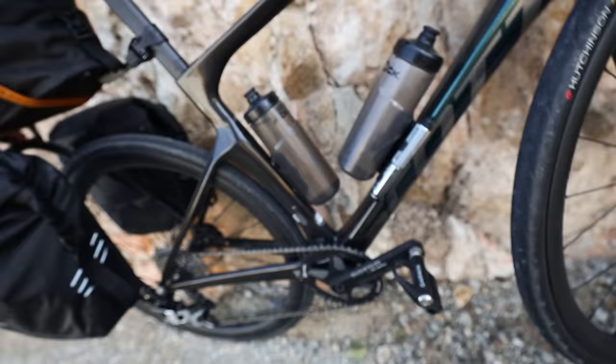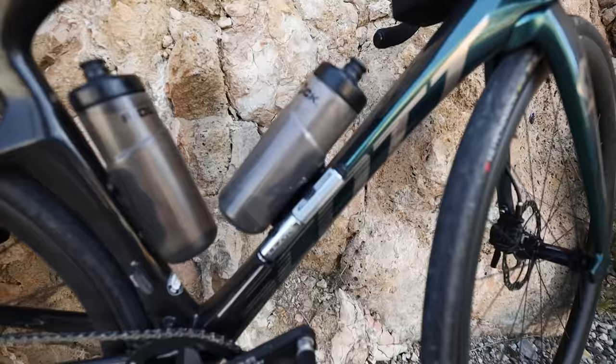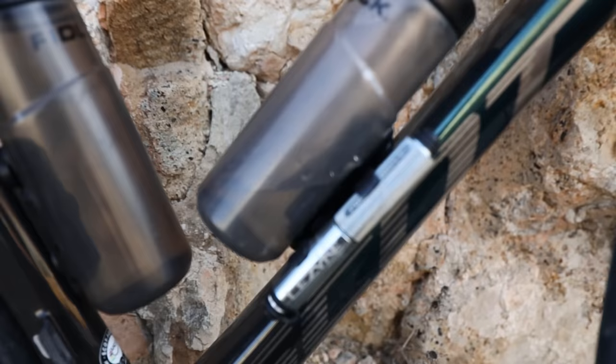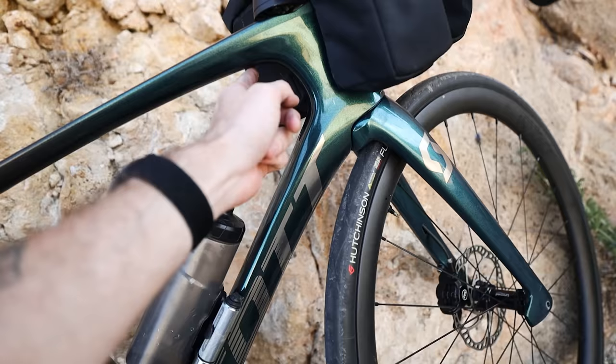Mounted to the frame I have two magnetic Fidlock bottles — these are 600ml. I tend to refill them in the morning and then usually I'm good for the whole ride, except on the really long days. There's also a tiny little design pump which does the trick. I would prefer my full frame pump but it doesn't fit that neatly inside the aero frame — after all, this is not made for bike packing.